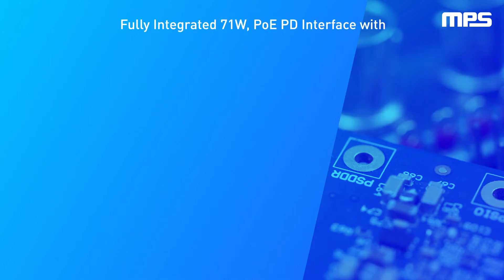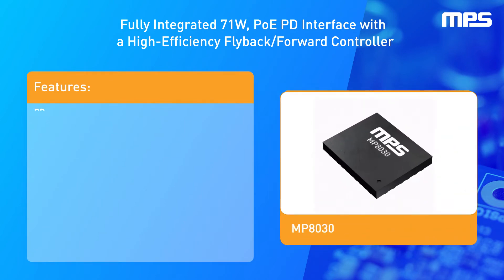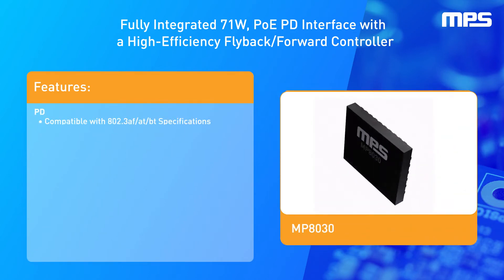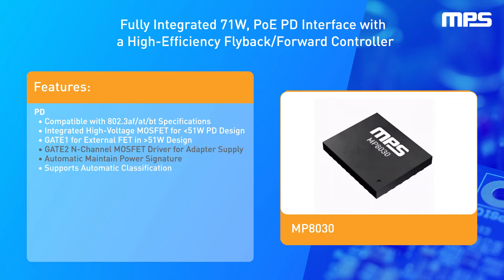The MP8030 is a fully integrated 71-watt PD plus DC-to-DC solution that can significantly reduce design time by integrating a high-voltage MOSFET for designs requiring less than 51 watts and an external FET for designs requiring more than 51 watts.